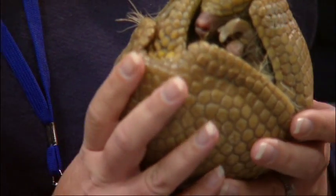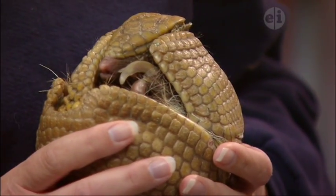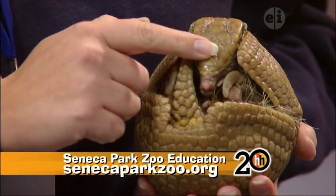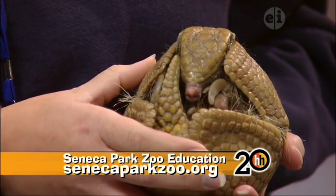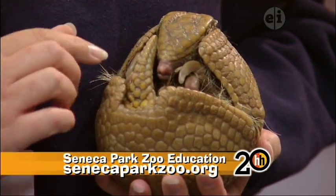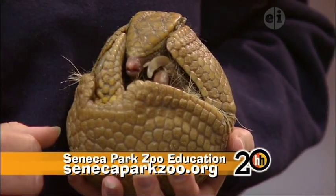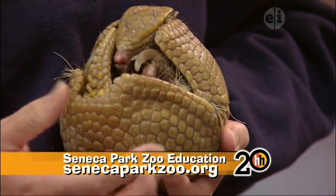Believe it or not, he's not completely curled up — this is kind of his relaxed state. If he was curled completely up, you can see that his tail and his head align as two triangles to form together, and you would not see his eye or his nose or even those claws. It would be completely closed up, and you would just see those little hairs sticking out.